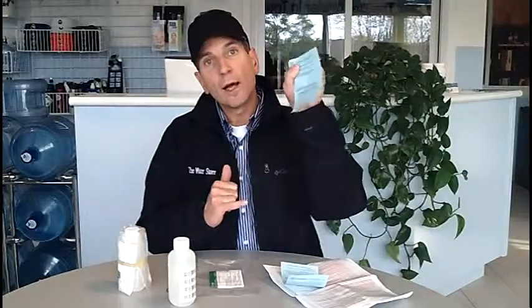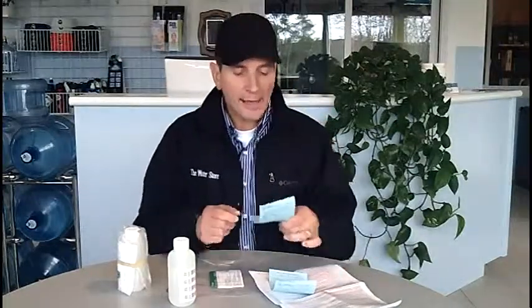Then one of the barcodes you peel off and stick on this blue piece of paper here. This you're going to keep, because you're going to use it to call in in two or three days' time to check your water test results.